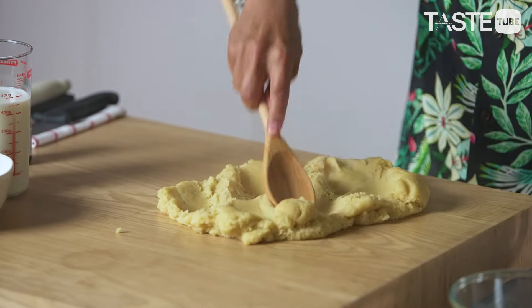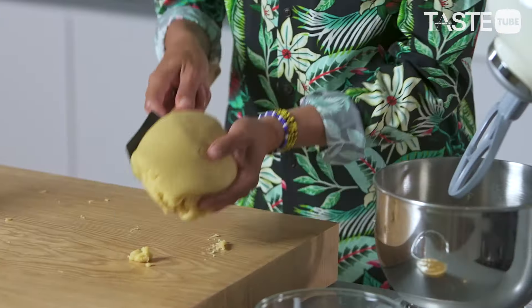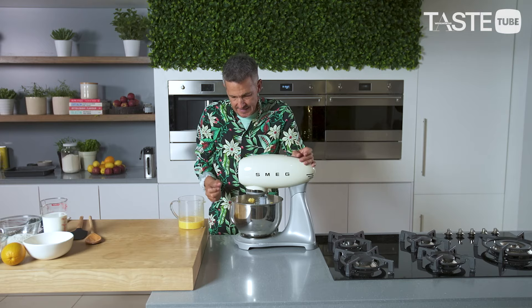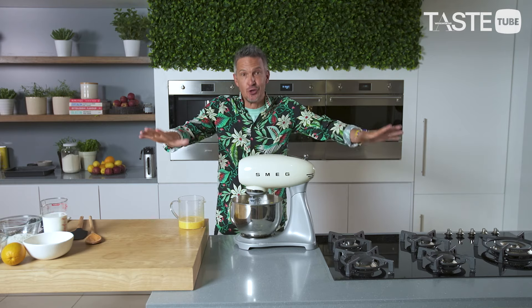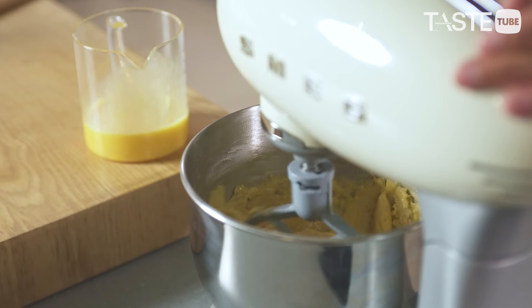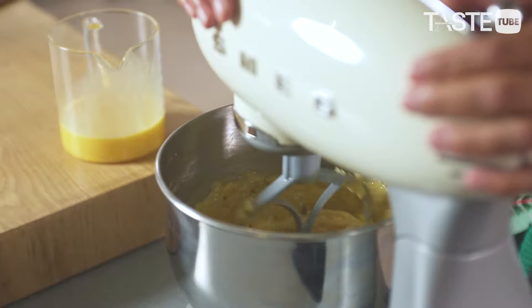Now we cool the choux paste down. You can imagine if you start throwing egg into it while it's hot, the eggs are just going to cook. As soon as you can touch this dough without burning yourself, it's ready to go into the machine. Notice it's almost crumbly — the dough sort of breaks off in pieces. Please only add one egg at a time. As you add one egg, you'll see it loosen up, get a little silky, and then come back together again. Keep doing this until you get to a dropping consistency.